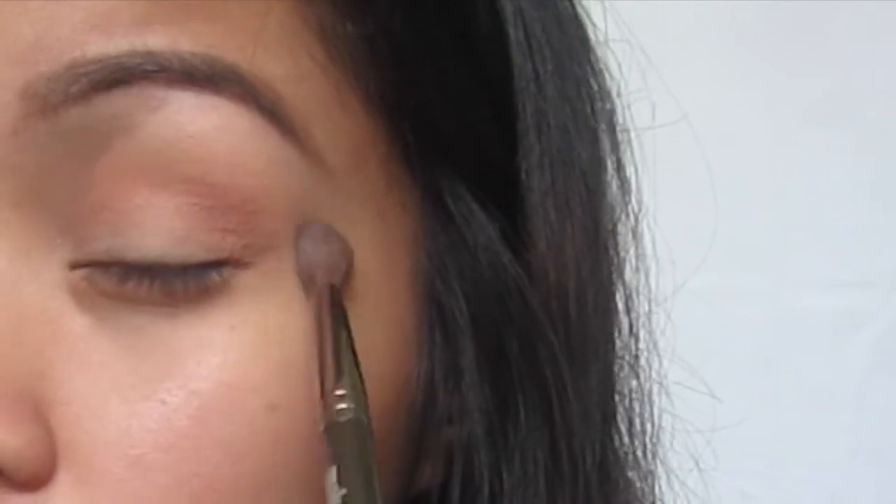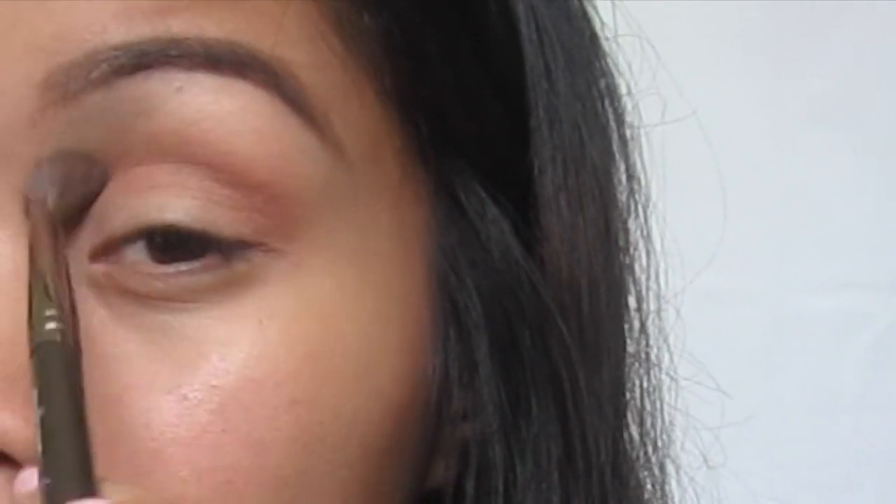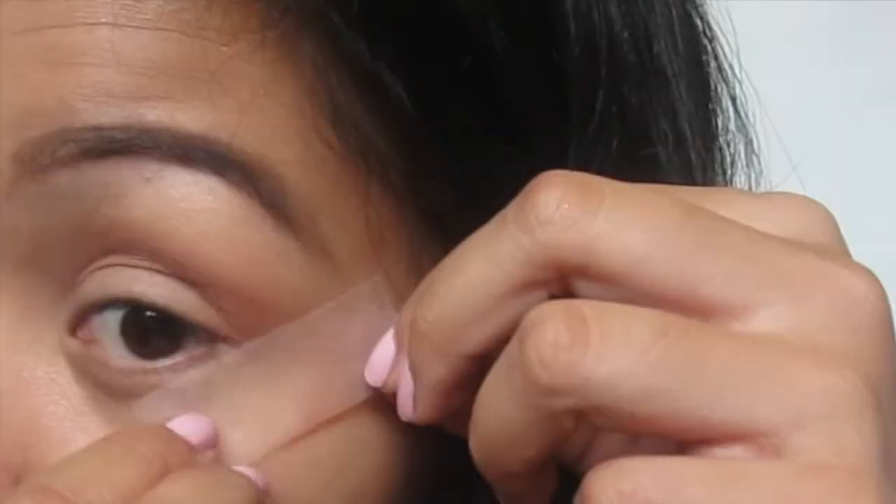Then I'm going to go back into my soft dome brush by Makeup Geek and just blend everything together. Guys, I love this brush — you need it.